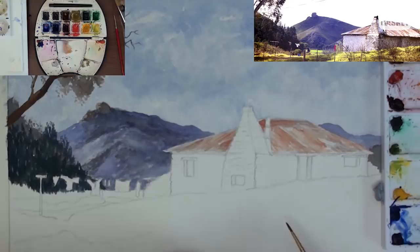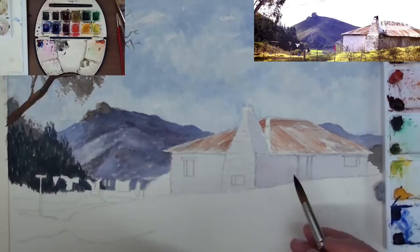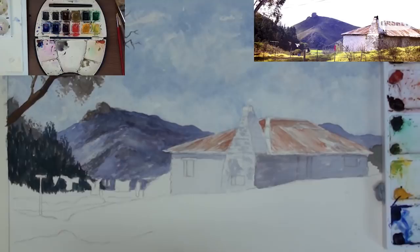Now the underpainting for the wall is a light blue-gray mix. This wall is not completely in the sun. The other wall in the shade is just a darker blue-gray. Plot the shadows and we will come back to them later.